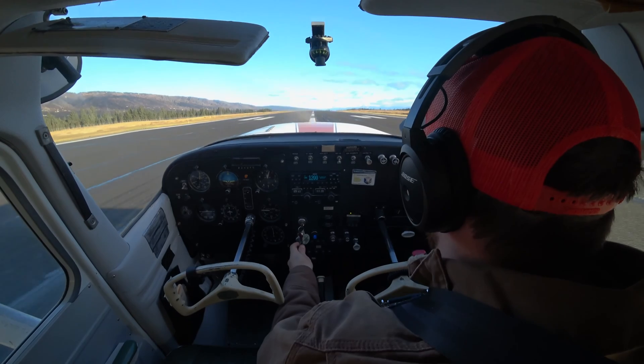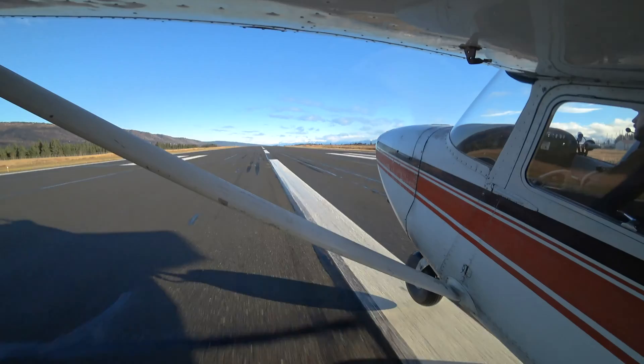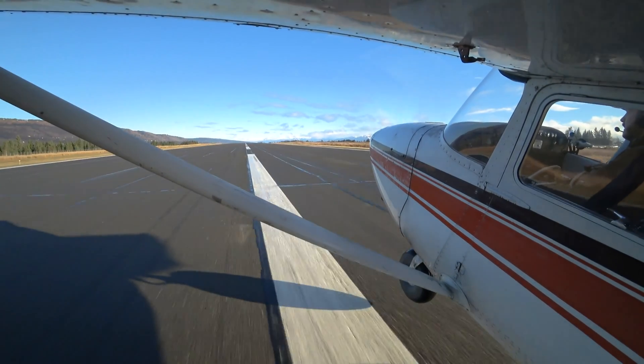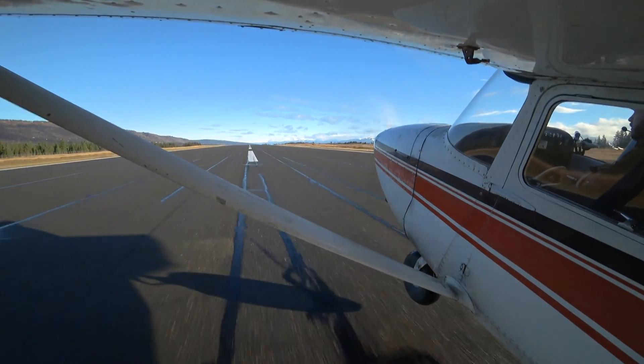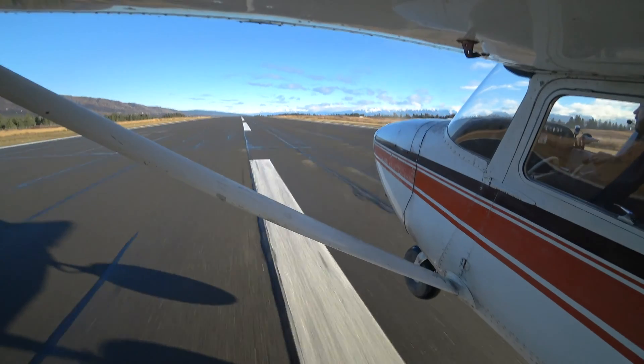So here we go. I'm going to add this power. Okay, that nose wheel is coming off the runway. Lots of right rudder pressure to stay on centerline. Nose wheel is off. We're going to come unstuck before the airplane is really ready to fly. Now I'm accelerating just right above the runway.